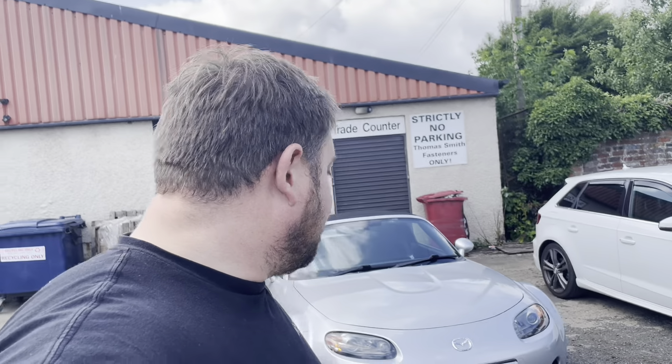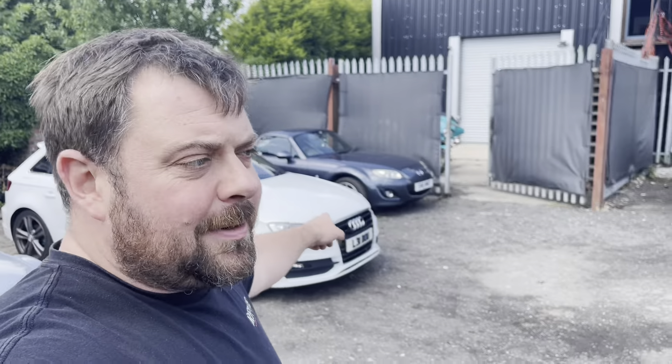So there we have it — the little MX-5 is finally straight again, finally painted, and finally ready to get back on the road. Another one done and out the door. Now we can crack on with another MX-5 and the Suzuki Jimny.